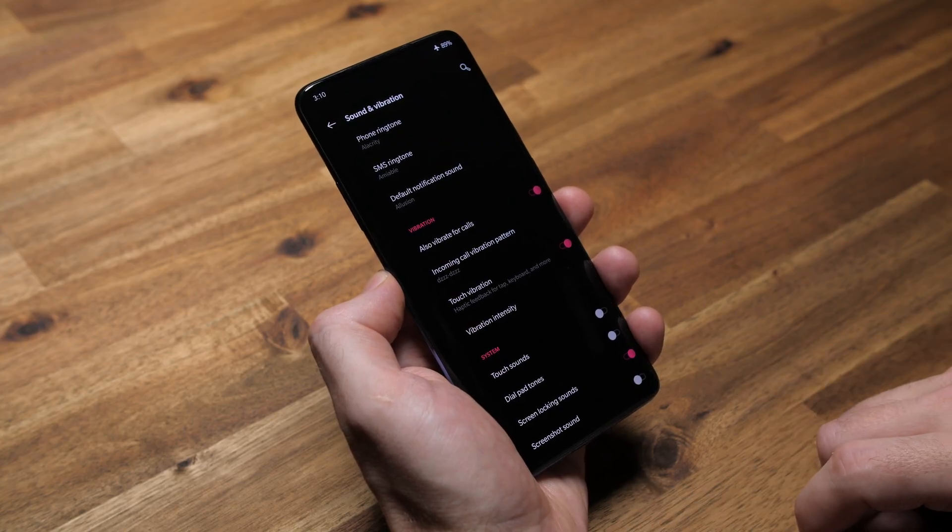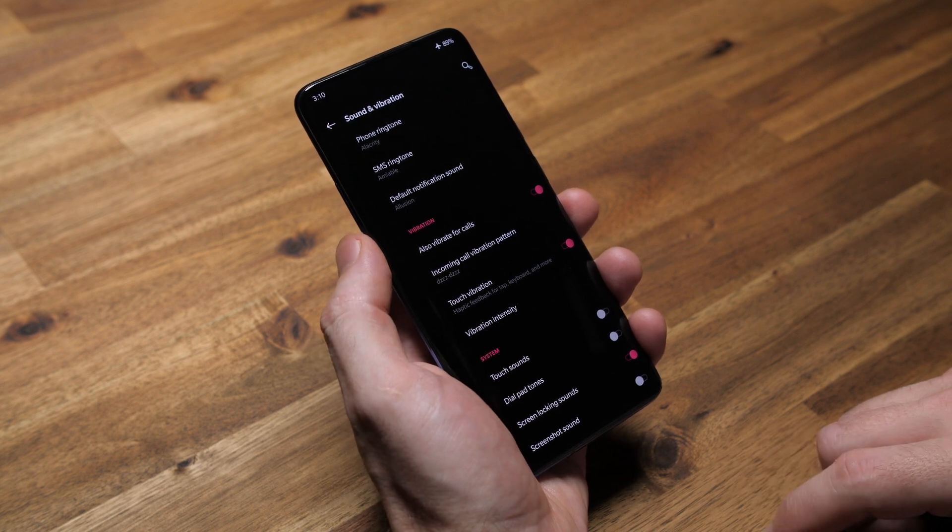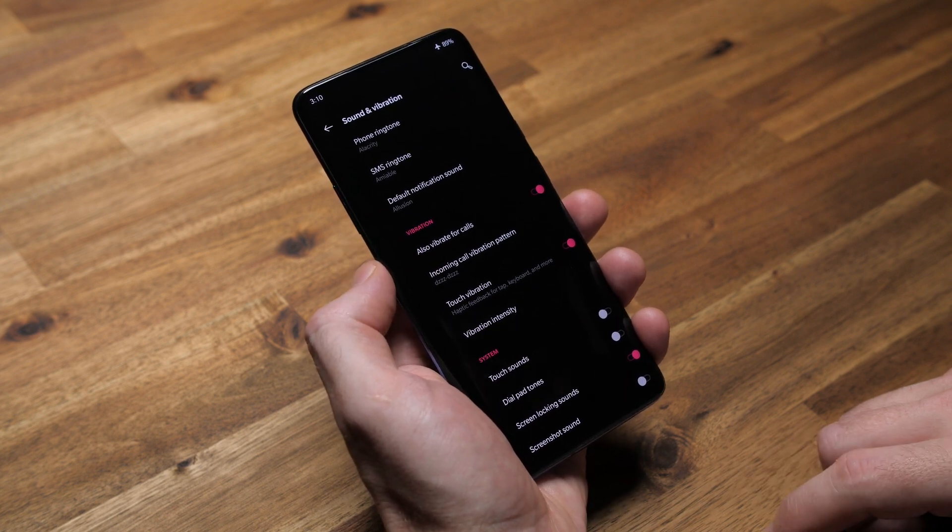I do have screen lock sounds enabled simply because it's satisfying — no other reason. The screenshot sound is disabled because I don't need both a visual and audio aid telling me that a screenshot has been captured. There's also a notification you get, so I don't need three things telling me.